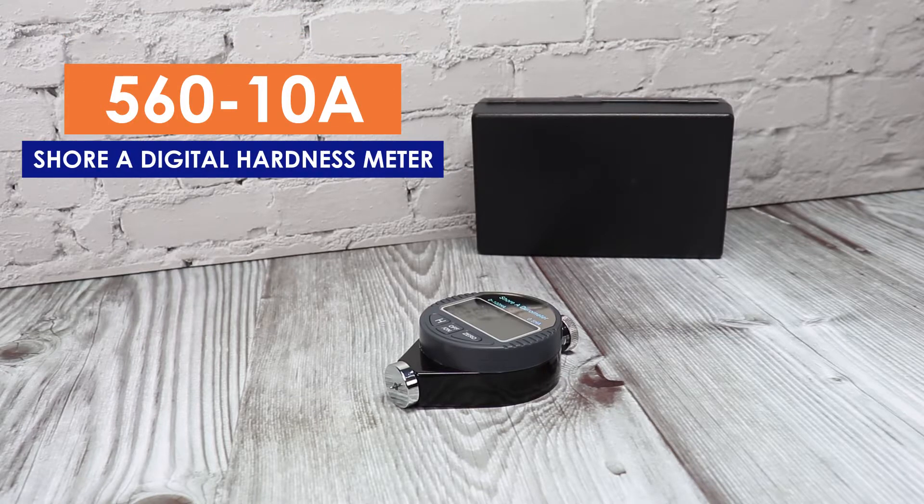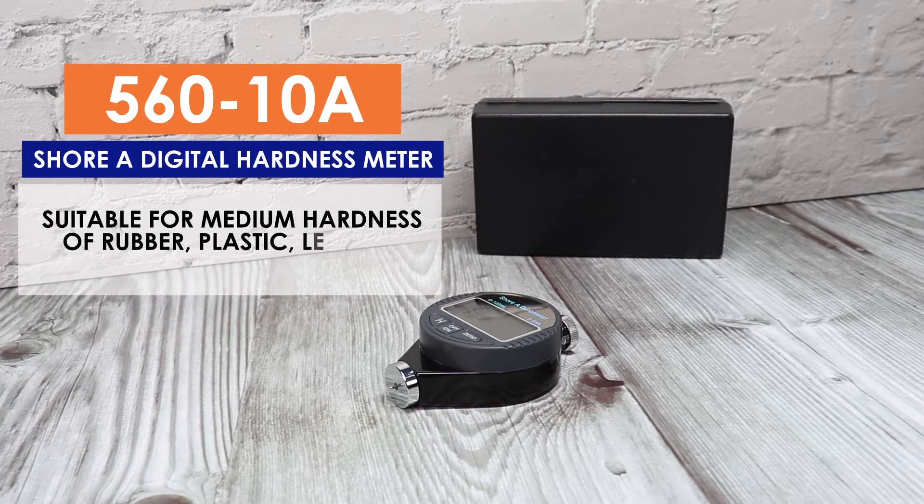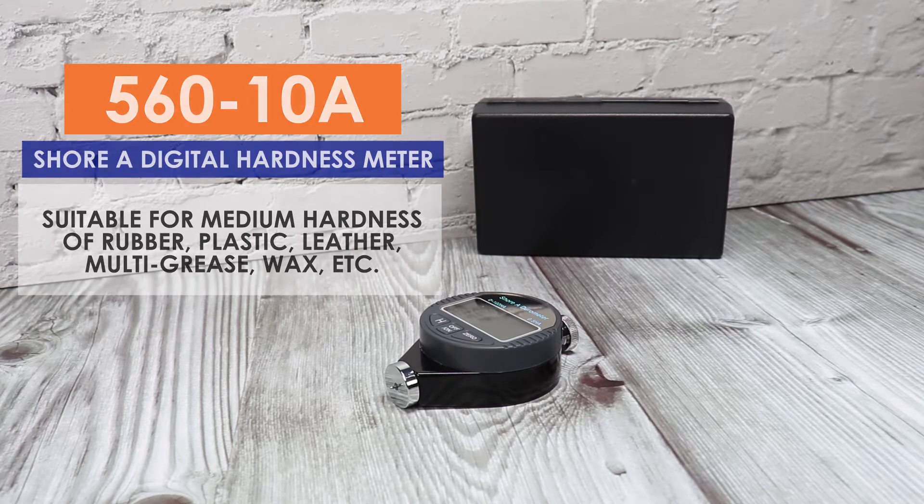56010A Shure Digital Hardness Meter. This meter is suitable for medium hardness of rubber, plastic, leather, multi-grease, wax, etc.